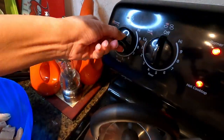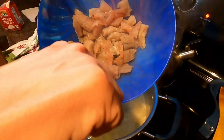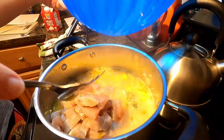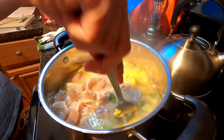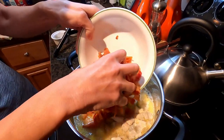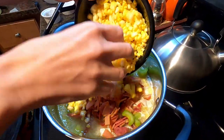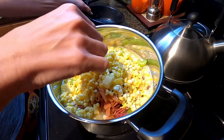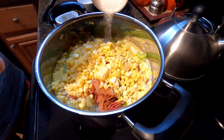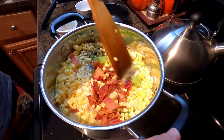Once we're done with the potatoes, we're going to lower it down to about a three. Add the bluefish and cook that for about five minutes. Move that around a little bit and cook on low. After you've cooked the fish for five minutes, you want to add your bacon, celery, corn, and then salt and pepper to taste. We did a teaspoon and a half of pepper and a teaspoon of salt — again, it's to taste, whatever you guys like. Then mix it all up and let that cook on low for about ten minutes or so.